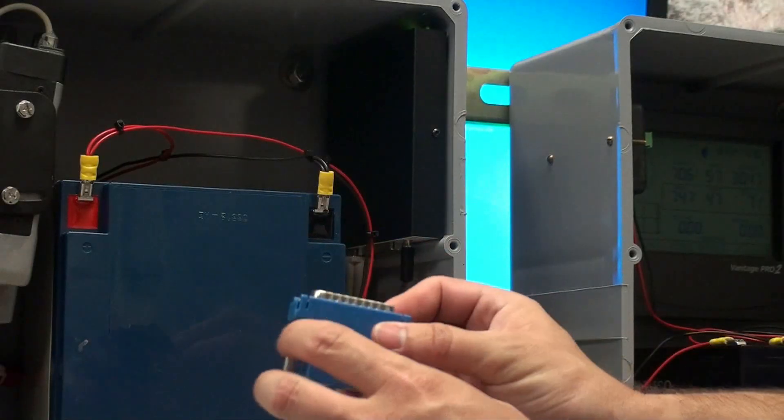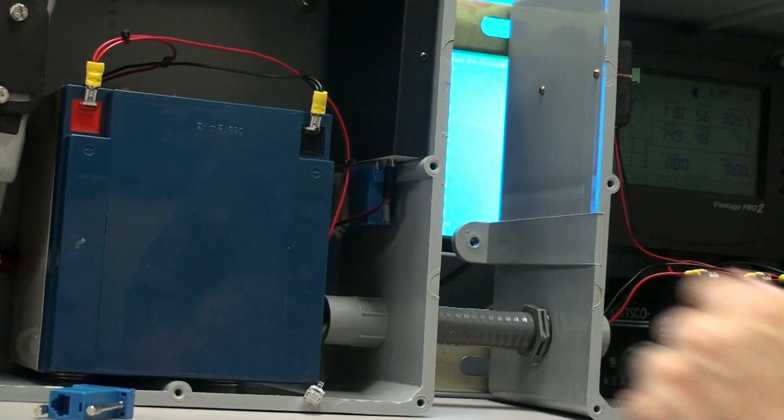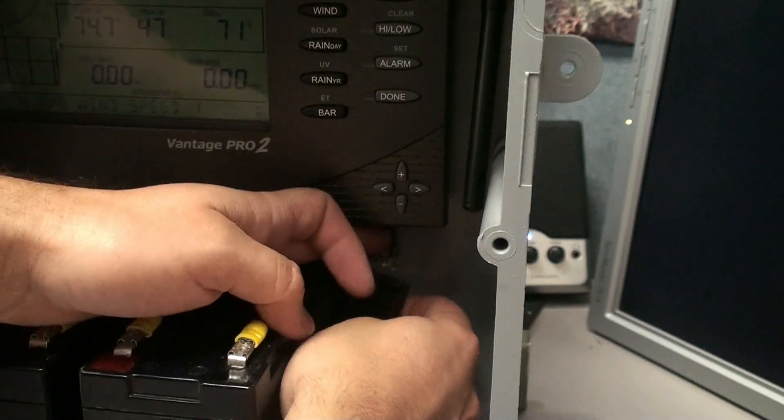Now we can attach the WeatherLink supplied DB25 to RJ11 blue TNC adapter and connect the included cable. After feeding the cable through the flex conduit, connect the other end to the weather console APRS data logger.